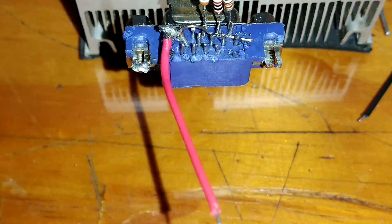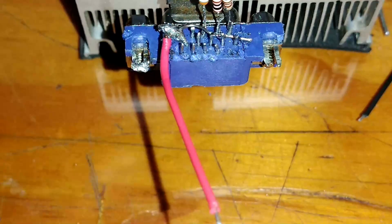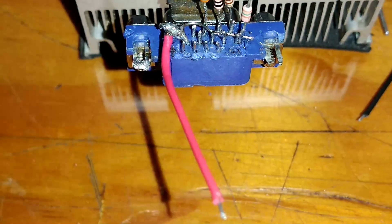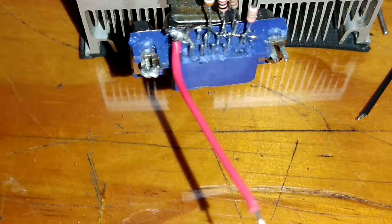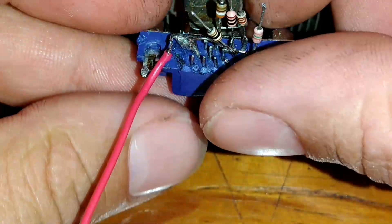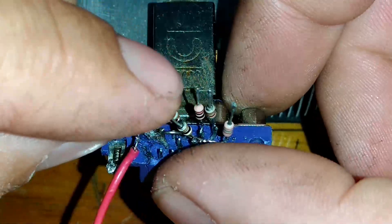No terminal número 6 ainda vai o resistor de 150R ohms, que é marrom, verde e marrom. No terminal número 8, como eles estão ligados todos juntos, nós vamos soldar um resistor de 100R ohms, que é marrom, preto e marrom. Esse resistor de 100R ohms nós podemos soldar junto com o resistor de 390R.